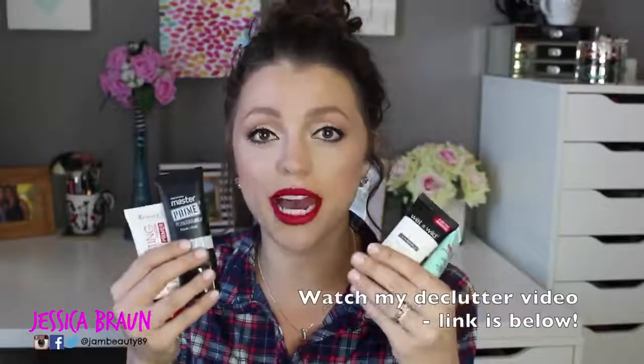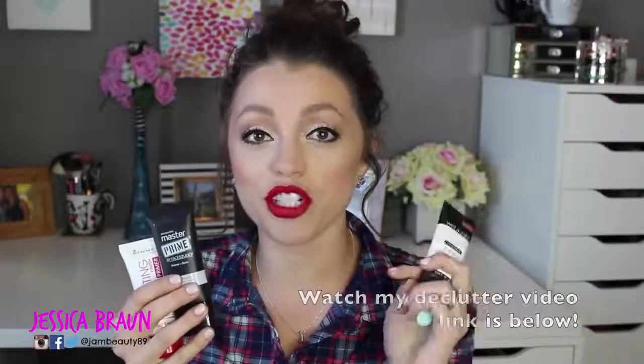I'm going to go in order starting with the primer I liked the least. I only own four drugstore primers currently — I declutter all the time and recently got rid of about seventy percent of my makeup collection. So this is what I kept; one of them I kept just to show you but I'm going to get rid of it after this video.